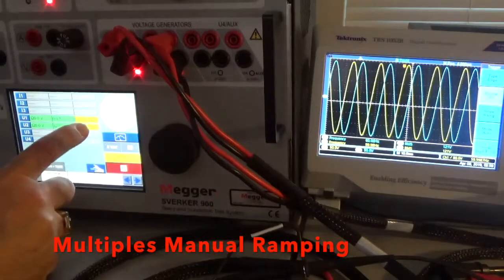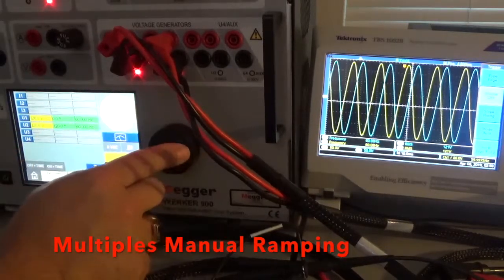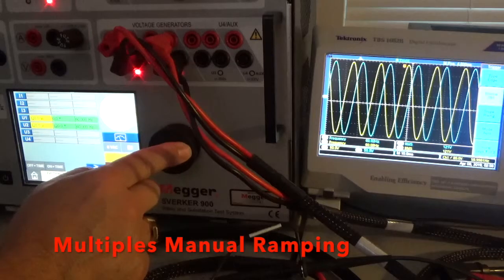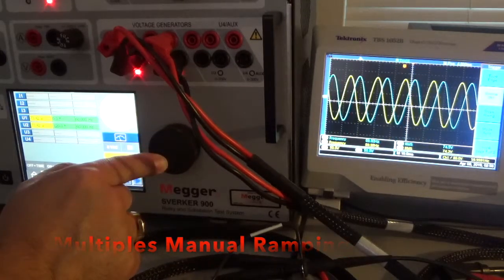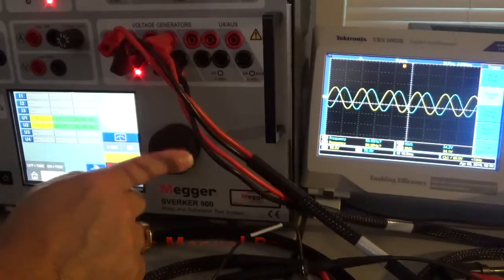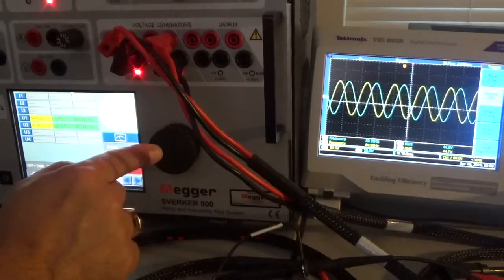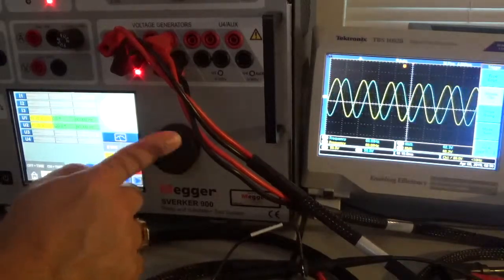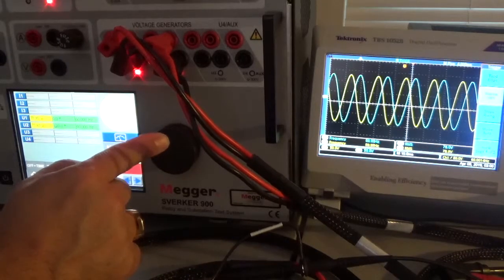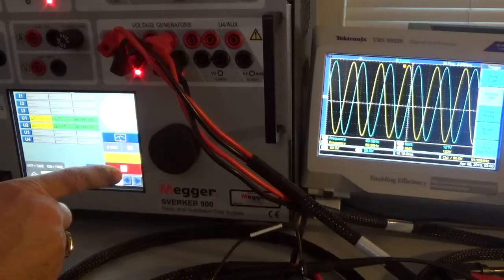On the manual ramping, you can deselect the frequency and select voltage, and ramp both channels down together. Let's go down — there's about 73 volts, 20 volts, 33 volts, about 44 volts, 54 volts, 78 volts, and back to 120 volts where we started. And it's turned off — turn off the signal.